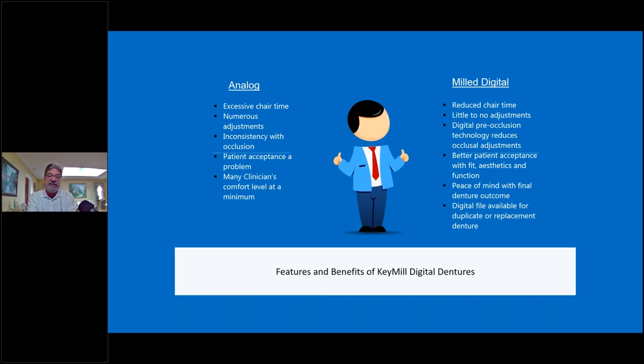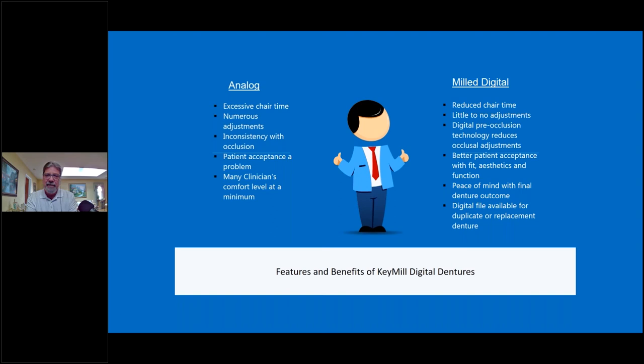Let's look at the features and benefits between digital and milled dentures. One of the biggest features I feel is that if something goes wrong — the dog eats the denture, the patient loses it — we already have the file and just need to mill again. Digital and printed technology has been phenomenal, raising the comfort of clinicians and giving consistently reliable results every time.